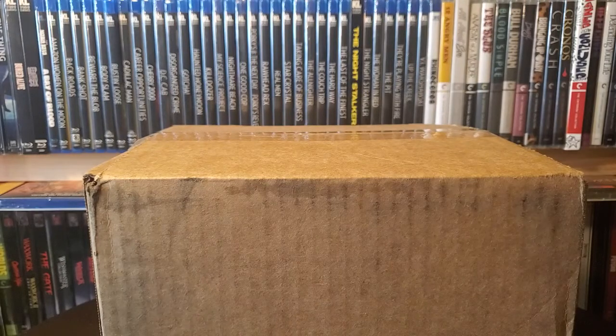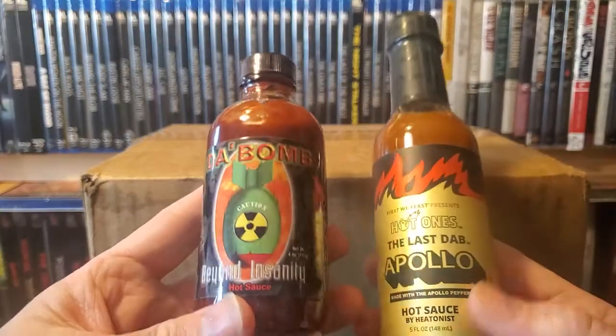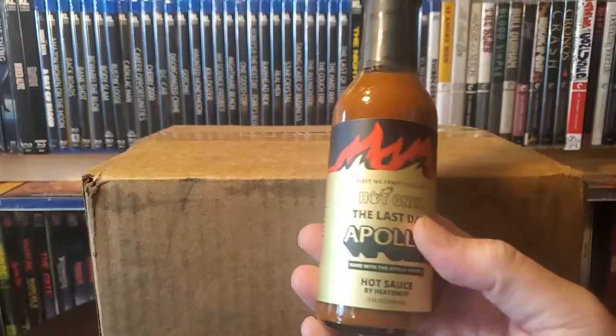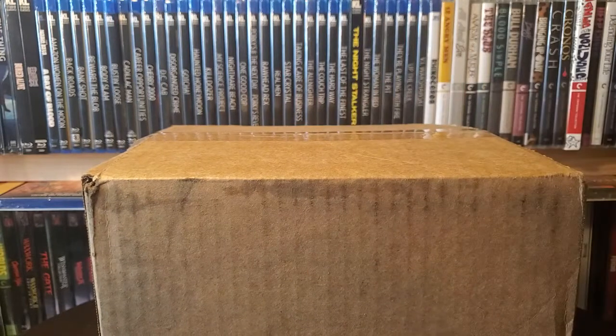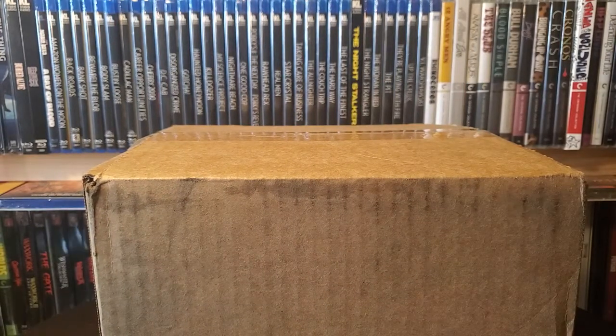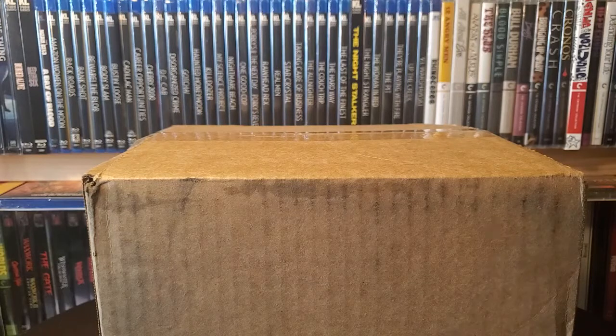The other two I have that I didn't open yet are The Bomb, which I am very afraid of, and The Last Dab, which is like a 10 or 11 out of 10 on heat. So Jimmy and I were talking about potentially doing a video of just us eating wings, almost like a Hot Ones type video — not ripping it off, but just showcasing the hot sauce and seeing my reaction. It's going to be terrible, so I don't know if we're going to do it. Maybe, maybe not.